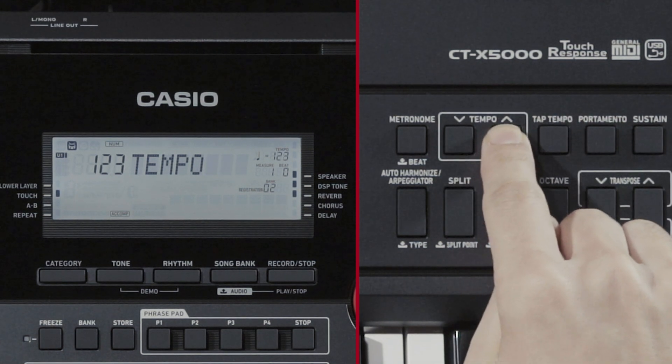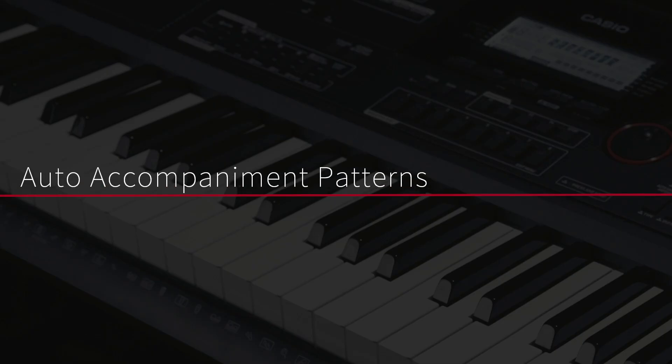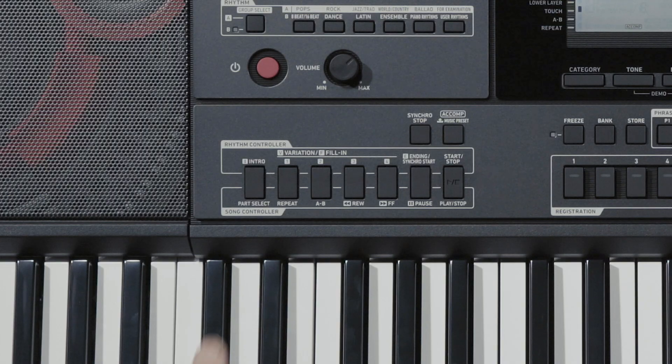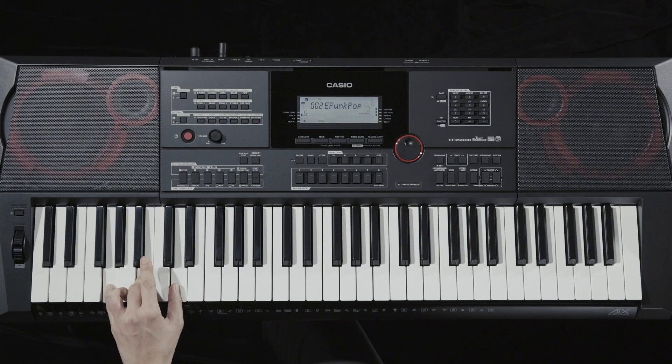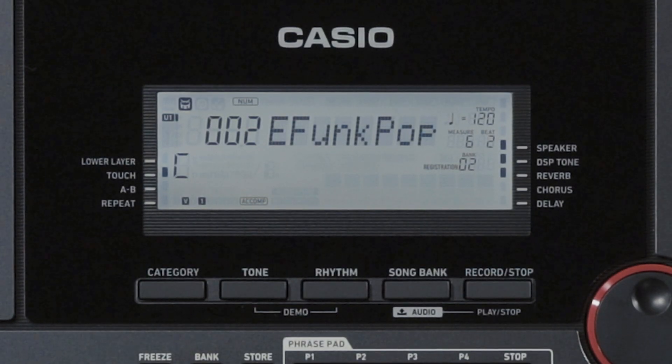Now let's use auto-accompaniment. Normally, a song begins with an intro, transitions to the melody, and goes through other changes such as interludes, before reaching the ending. The auto-accompaniment function features various accompaniment patterns that match these parts of a song's progression. First, press the Intro button. After the accompaniment pattern for the intro plays for several measures, the accompaniment transitions to Variation 1.